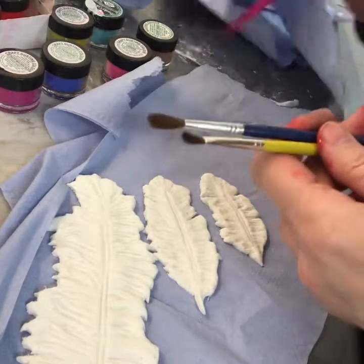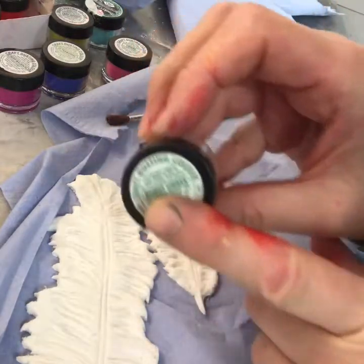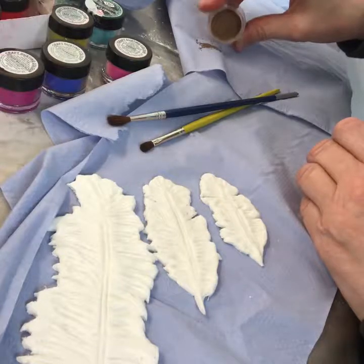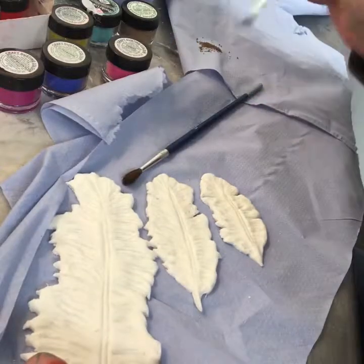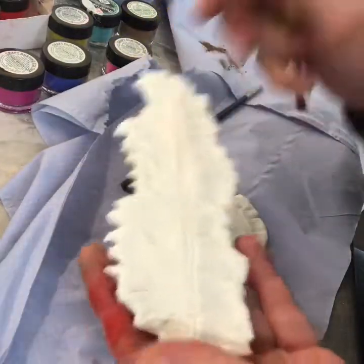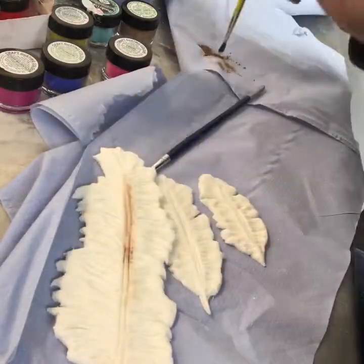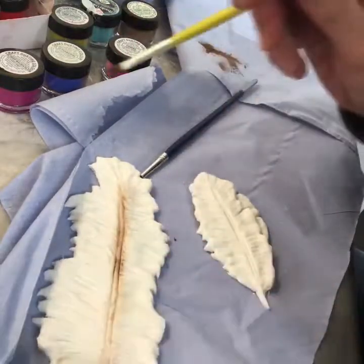Here I'm going to be showing you how to decorate these wonderful feathers. I've used a mold, but you don't necessarily have to — before I could afford molds I used to just cut the shape of the feathers out myself and put little dents in with tools. So please feel free to do that. I'm also using lots of different colors of coloring dust and different size brushes.